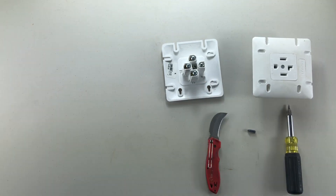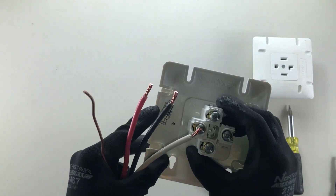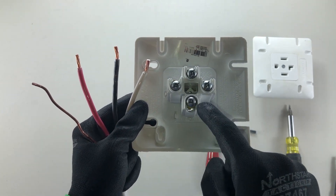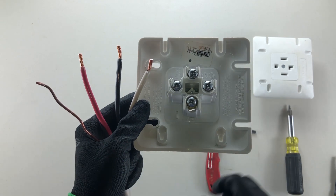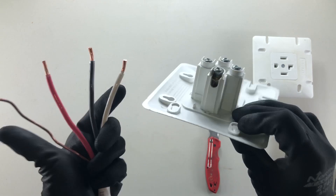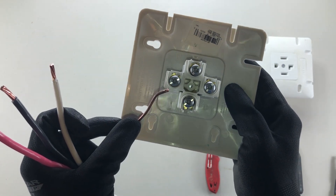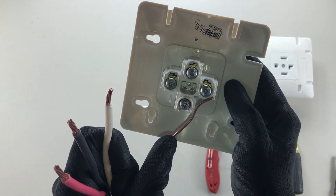Once all your wires are stripped, put them underneath the terminals on the back of your range or stove receptacle. You can tell which terminal is the ground because the U-shape opening faces this way while the other three face away. On the back you'll see labels: green, white, X, and Y.